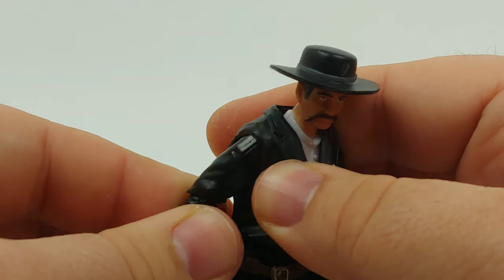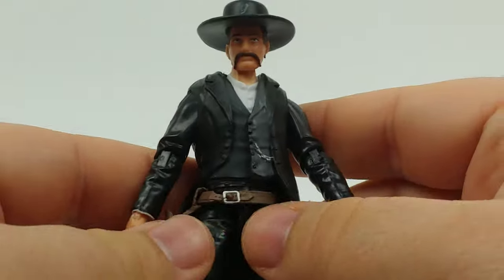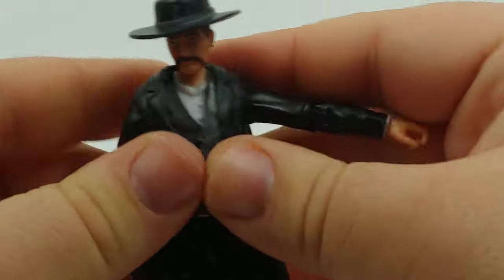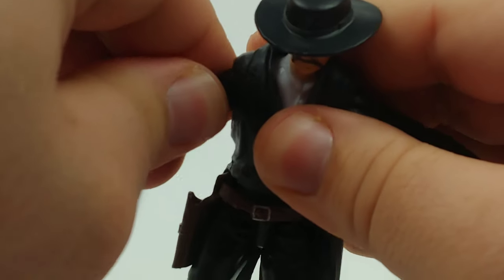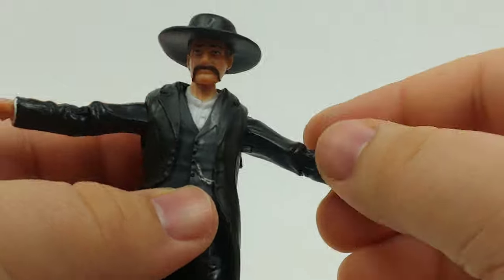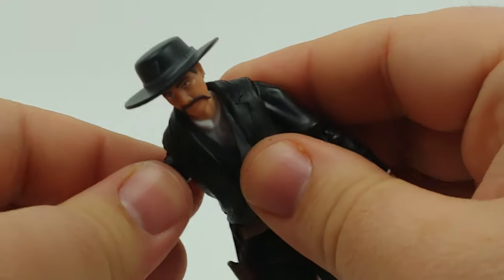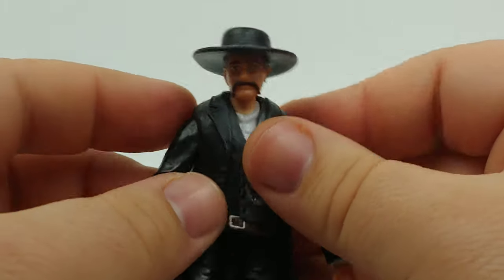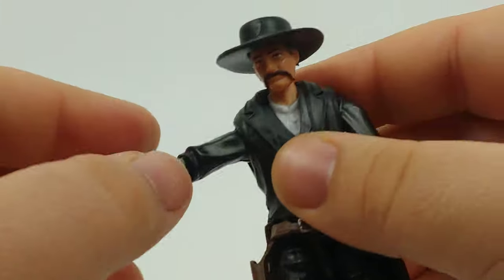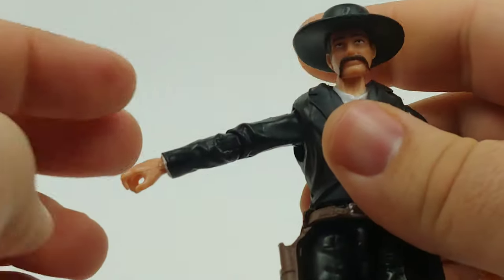As with all of the Diamond Novel Legends figures, I did run some hot water over him. His shoulders are much easier to move around than the ranch hand's were, which I kind of talked about in the ranch hand video. I held him under the water probably a little bit longer than the ranch hand.